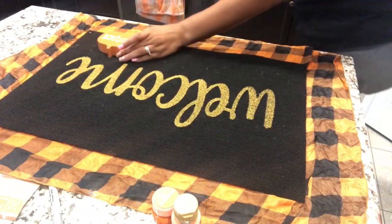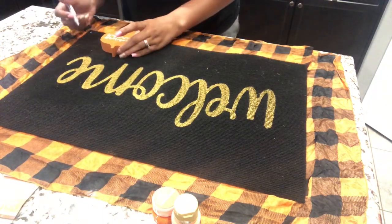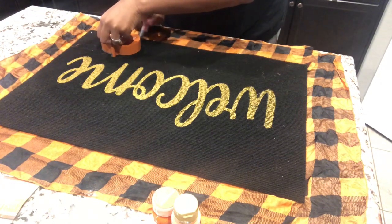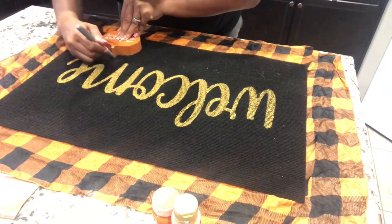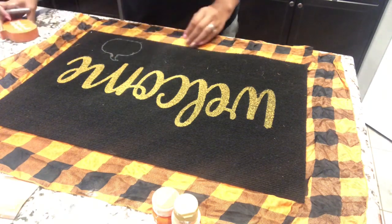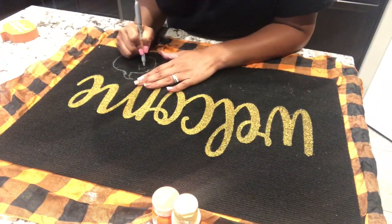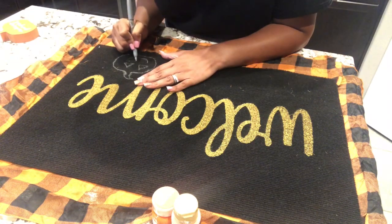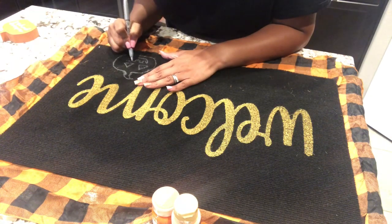Now that I have all the sides glued down, I flip my mat back over and I'm using this little small pumpkin stencil just to outline the pumpkin shape. I'm using a regular old Sharpie marker to outline the shape and I'm going to make a small jack-o-lantern in the bottom corner. This is totally optional — you don't even have to do this part — but I thought it would be really cute. Even though my drawing skills are not the greatest, it still turned out pretty good.